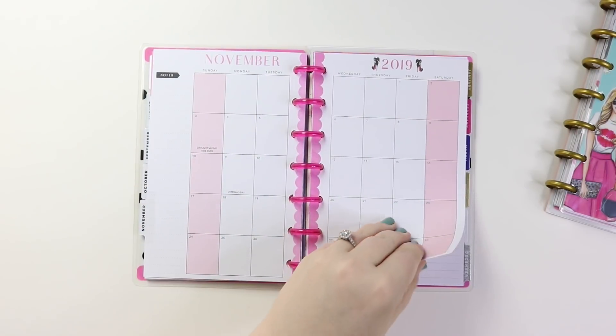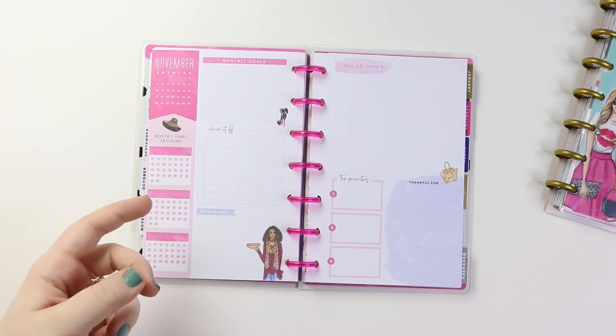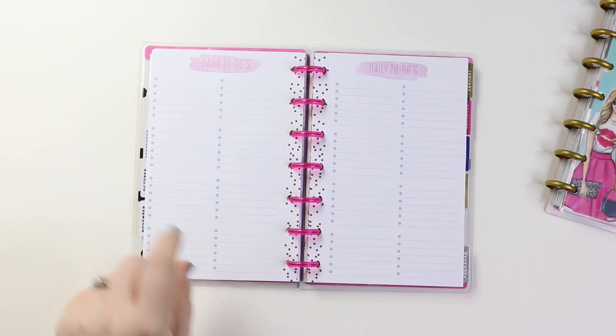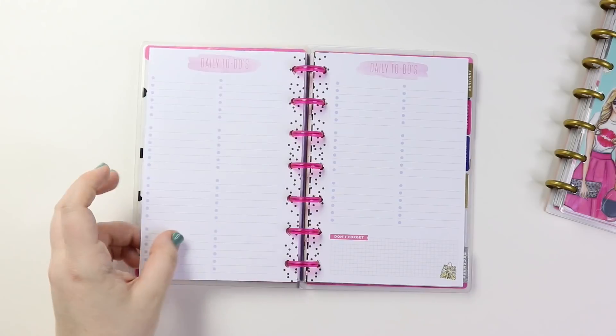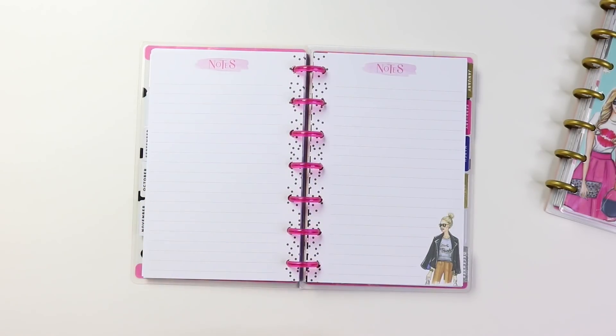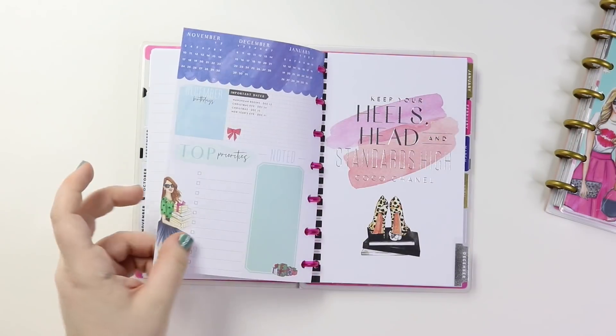Alright, November — going back to that color scheme of July. Same color scheme as July, but you still get the different icons for each season or holiday that's coming up. So daily to-do's, a little purse. And then her shirt says 'give thanks.' So cute.